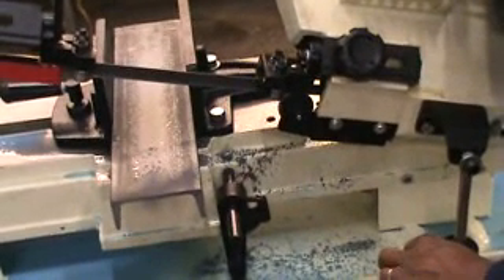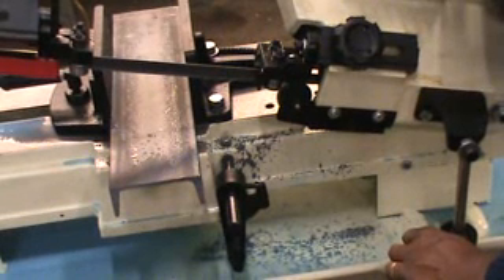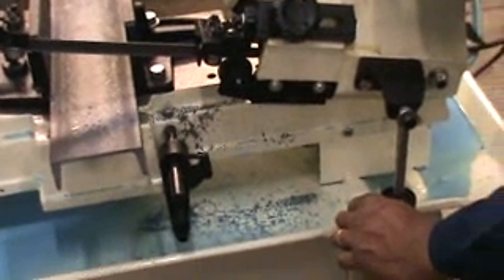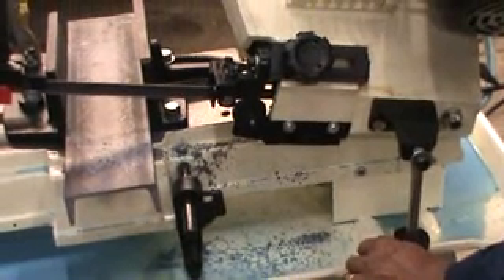This valve controls the speed of lowering the bandsaw. You don't want to go too fast, and of course you don't want to go too slow. Because cutting the steel too fast will give you an uneven cut, or an out-of-square cut.